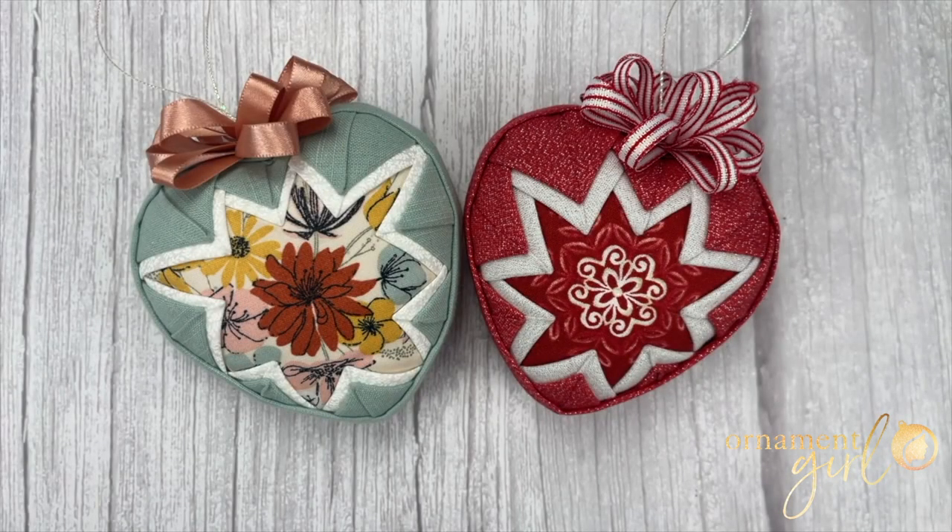Hi everyone, my name is Kennedy from The Ornament Girl and today I'll be showing you how to make the snow globe heart pattern. This is a no-sew quilted ornament pattern and you can check out the description to find some links to some free resources that will help you design this ornament.